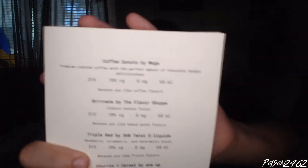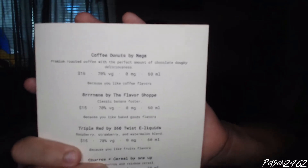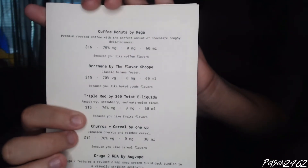It's probably a good thing you can't get this anymore, because I'm not a fan of this juice. Burnana — from the little card you get from Vapebox — is listed as: Burnana by the Flavorshop, Classic Banana Foster, $15 for a bottle, 70 VG, 0mg, 60ml. It was curated for me because I like baked good flavors. You can also see what the next flavor is going to be: Churro Cereal by 1UP.